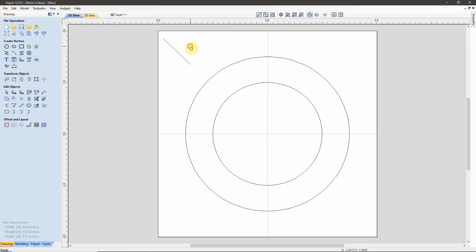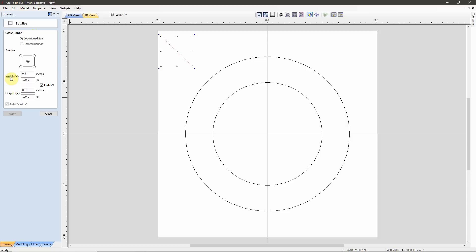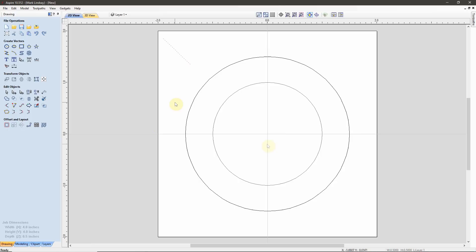Just to double-check that everything is correct, I want to make sure it's 1.5 inches wide and 1.5 inches tall. I'll select it, go to Set Object Size, and I have a 1.5-inch width in X and a 1.5-inch height in Y. So it is the correct size.